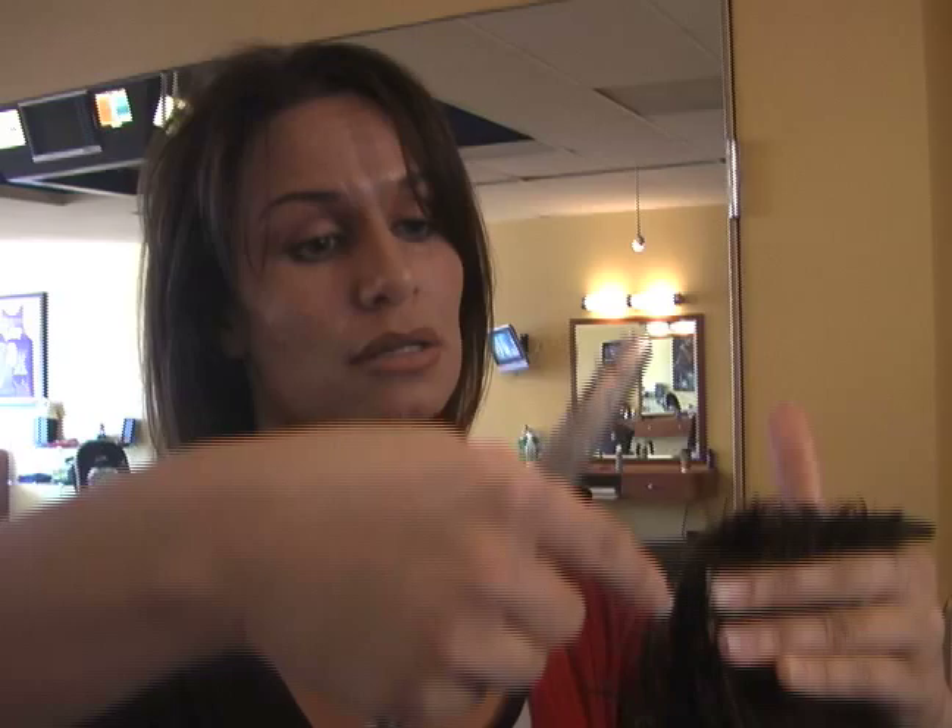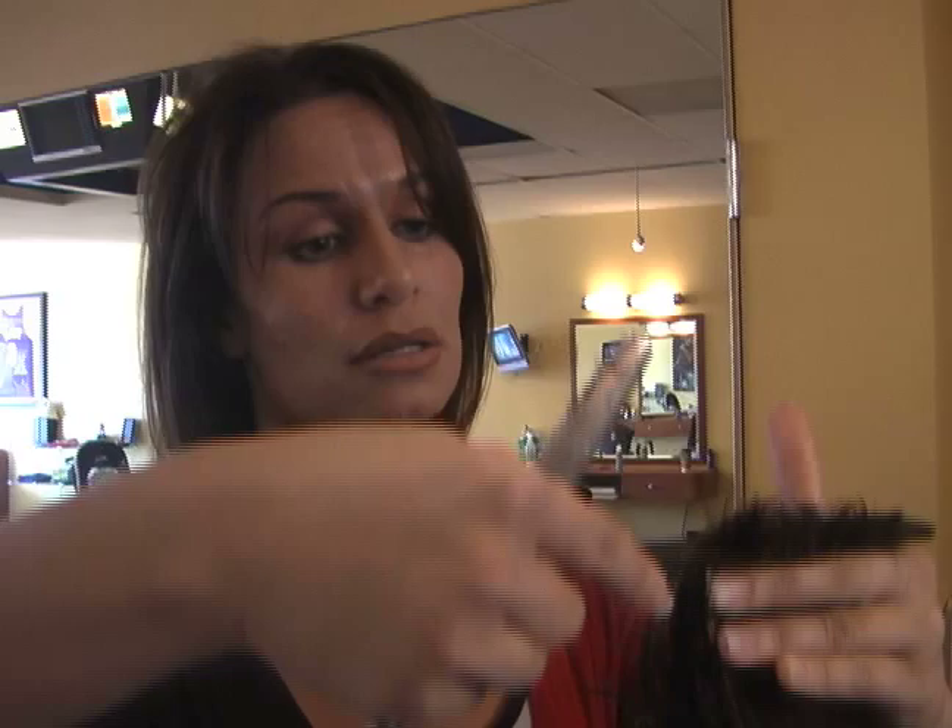On the last part of this, I'm going to make sure that the top, or the top middle, of his head blends all the way through his haircut.